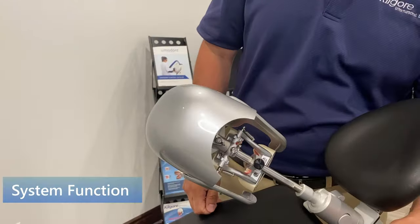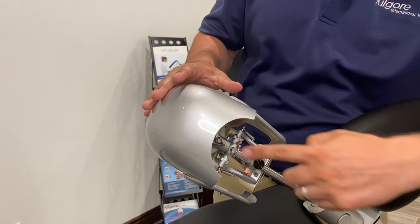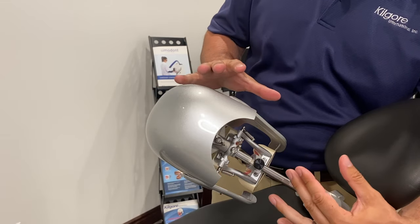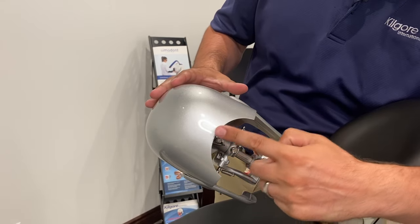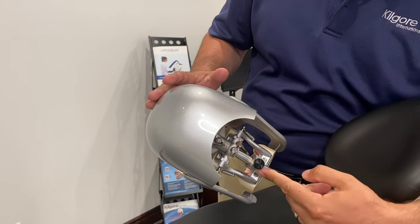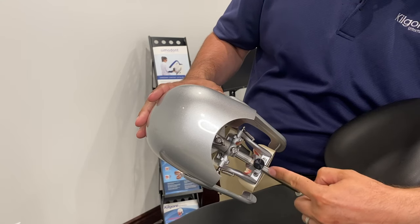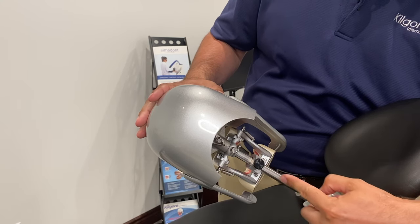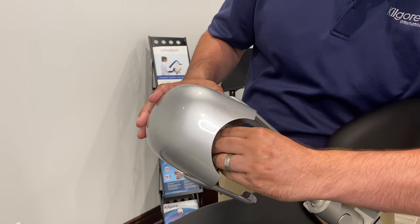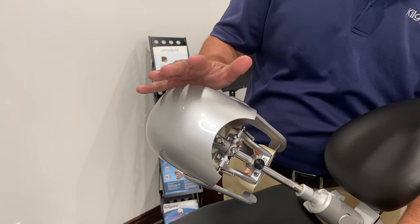Now we're going to discuss the function of the AM3 system. We talked about tightening the wing nuts onto the flat portion of the bar, so here's a close-up. You have the wing nut for the FRP head, the one for the model, and the adjusting knob on the DP lock. You can see the flat portion — there's only one flat part on this CBM mount. Once all three are tightened down securely, we're ready to move on.